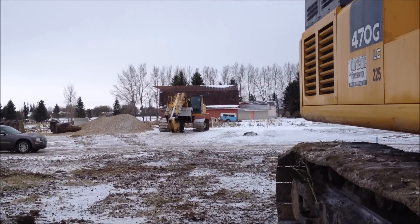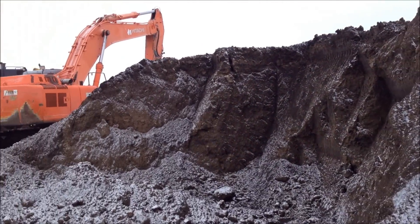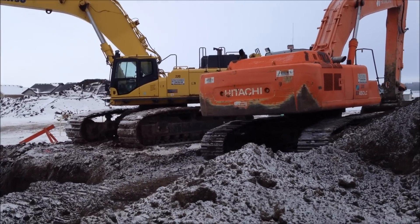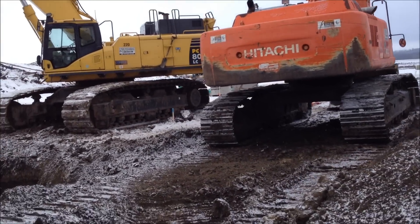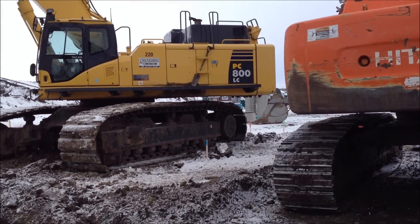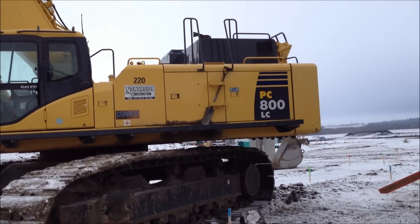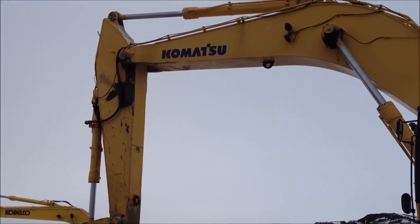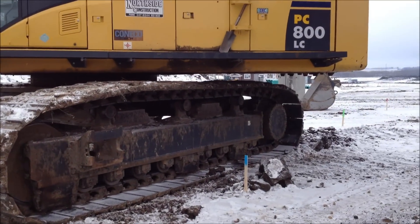And the 450 with the wrist — I'm not sure what they're using it for here. Kidco is actually in town; that was them in the previous video I linked at the start of this video. They're working today. North side's not. About time they gave their guys a weekend off — I don't know, I think they were going to have a riot on them.